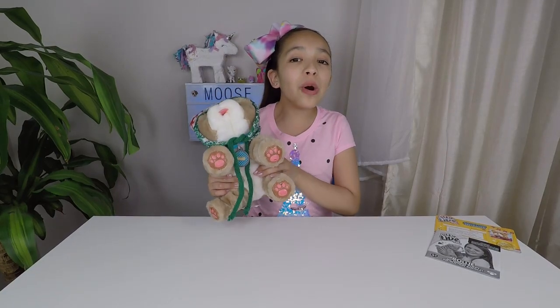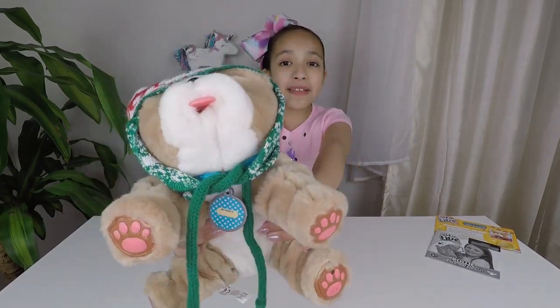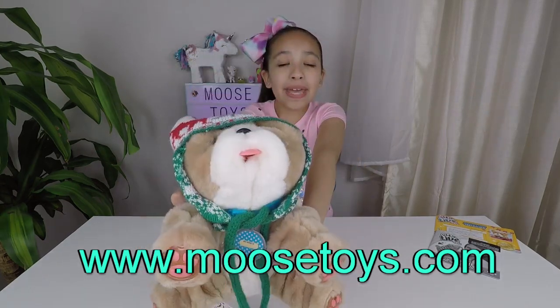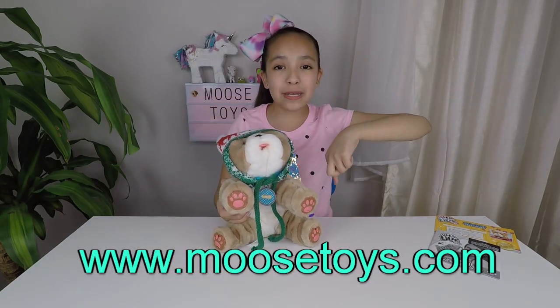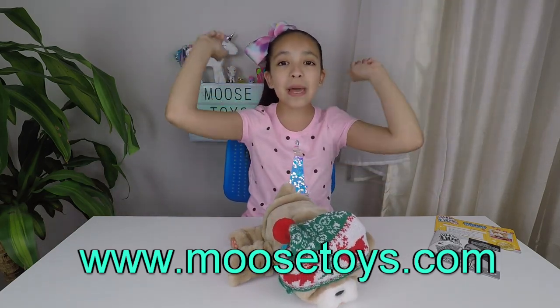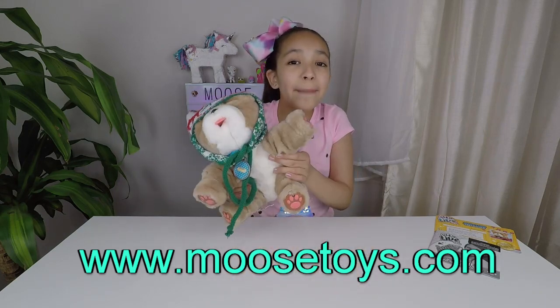Rolly is so adorable. I'm going to have a great time playing with him. Thank you Moose Toys and Rolly My Kissing Puppy. I'll leave a link down below to Moose Toys. Thank you for watching, Unicorns Are Real members — like, subscribe and hit that bell until next video. Bye!